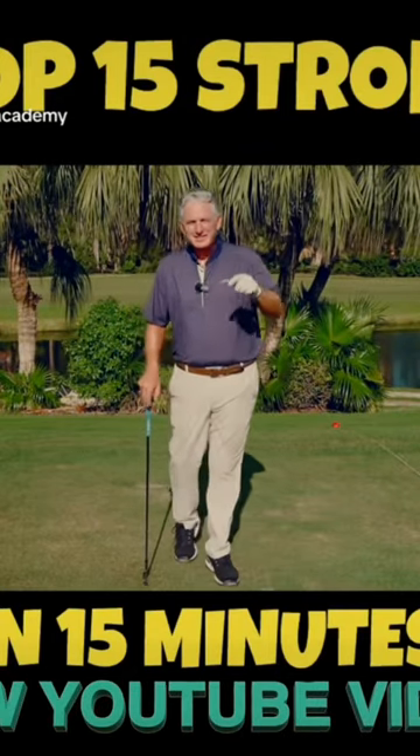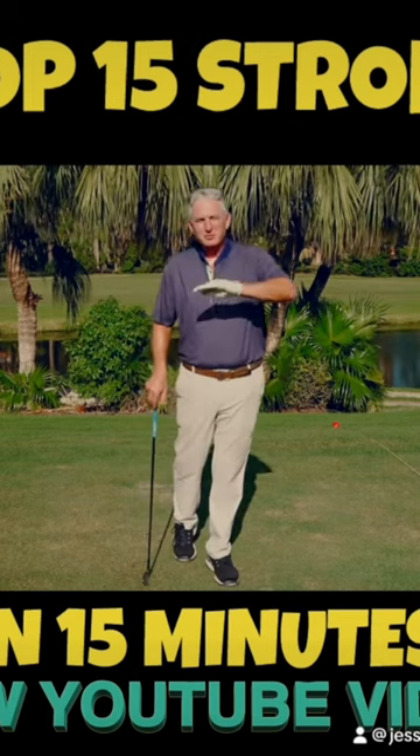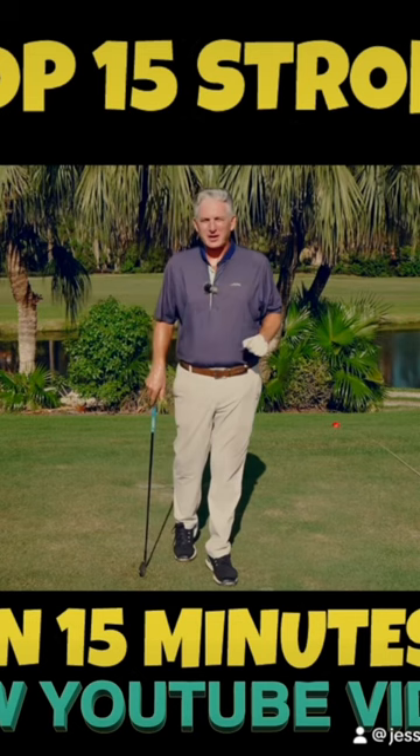Today I'm going to talk about a lesson I just gave that would enable a golfer who had never broken 90 to shoot 80 in his next round.